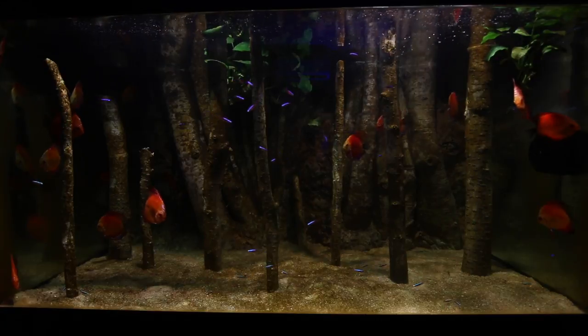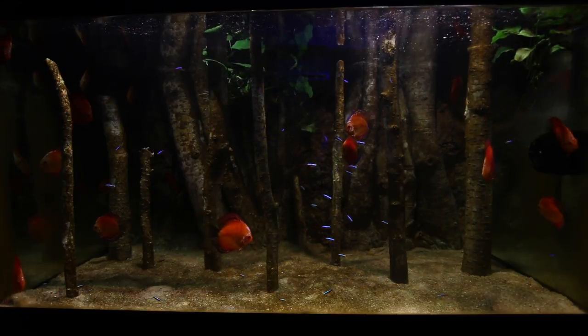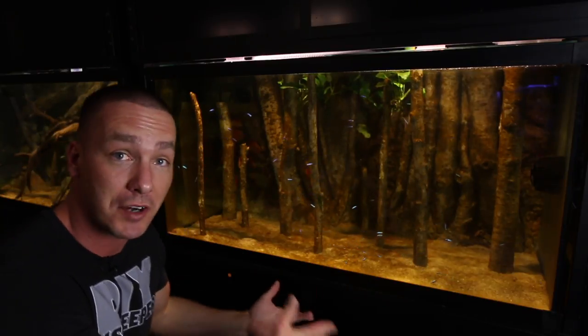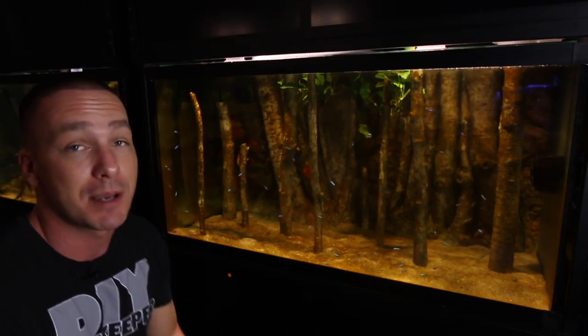I let the algae grow on the wood and the background — you guys will remember these are AquaDecor backgrounds — as well as the substrate. It does look a little bad right now, but this is going to be beneficial to me especially when traveling and I'm not able to do a water change. At least the algae is going to be able to pick up some of the slack.